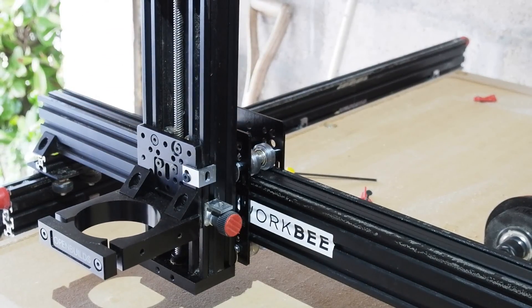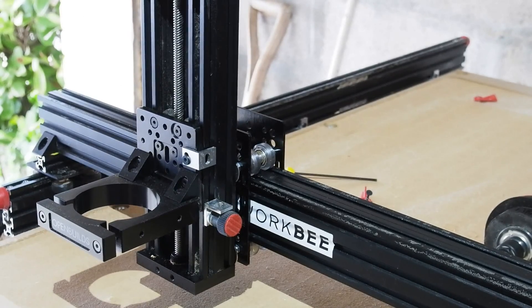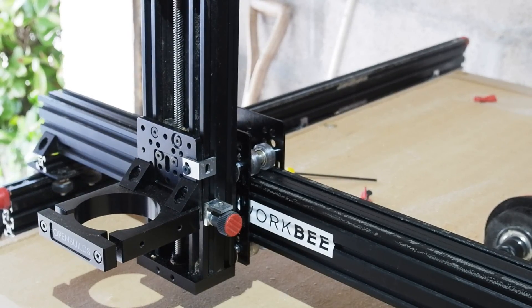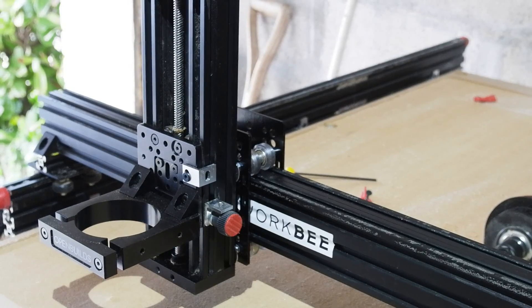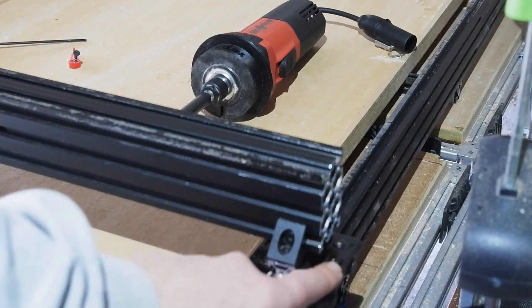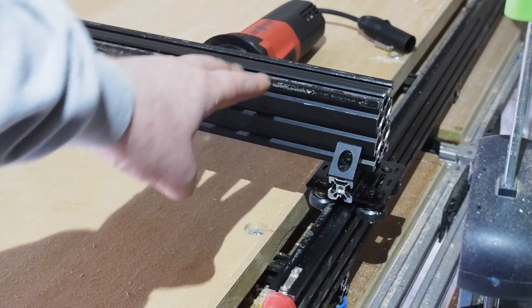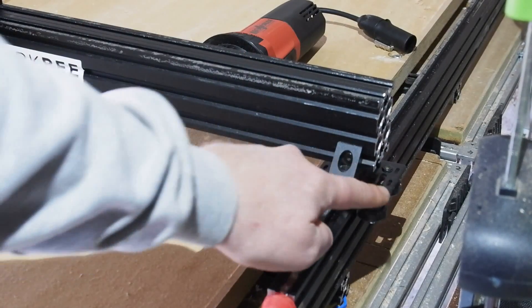As well as V-groove wheels with bearings on every axis, there's now also a ball screw mechanism for raising and lowering the motor. This is very smooth and offers very fine adjustment. The wheels on the side rails, like the ball screw Z axis, I bought as pre-assembled kits from Banggood. I'll leave links in the description. Really good prices comparatively, although all needed a little adjustment to make good before use.